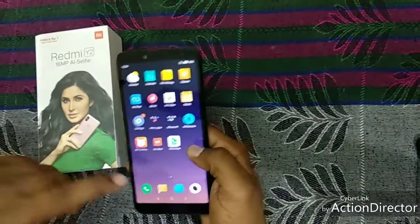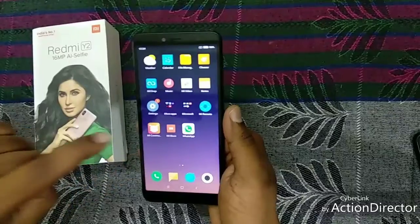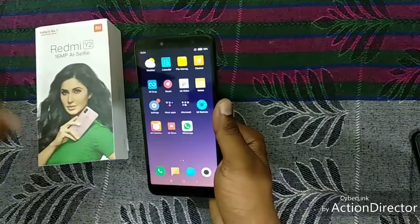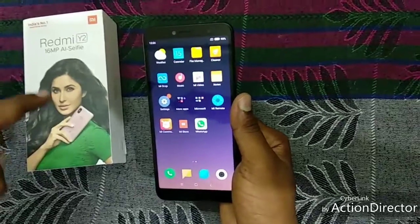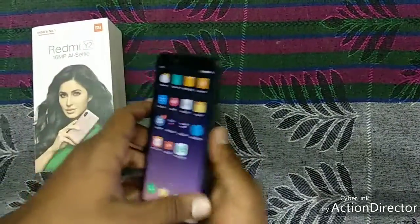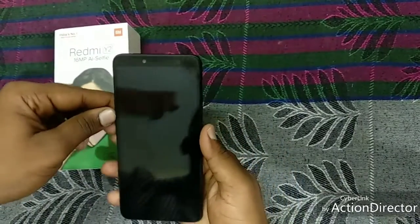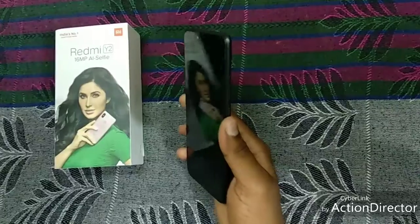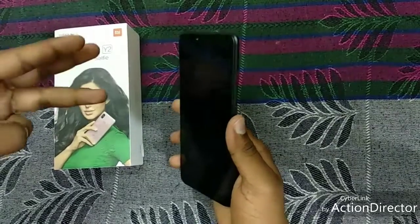In this mobile we get two variants. This one is 3 GB RAM and 32 GB internal storage, which costs around 10,000. And there is another variant which is 4 GB RAM and 64 GB ROM, which costs around 13,000. This mobile is available in five colors: black, gold, rose gold, blue, and dark grey.